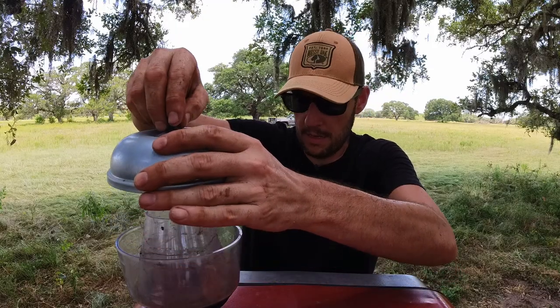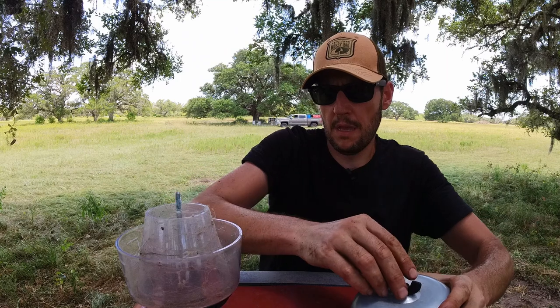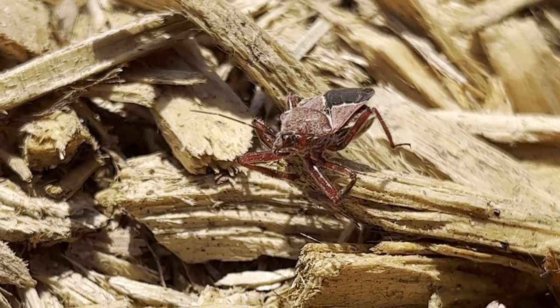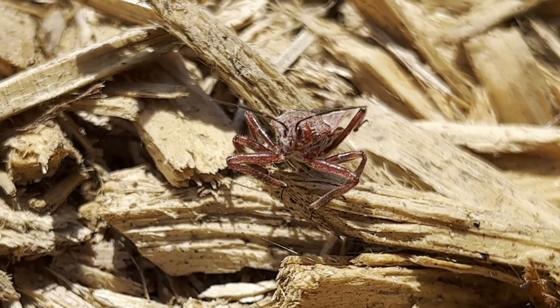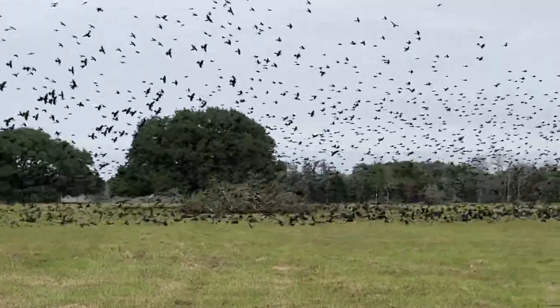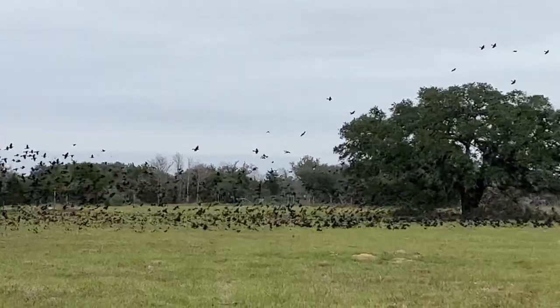Another thing I'm going to be building soon is a canopy that I'm going to make out of a fiberglass bed cover. And this is all for today, thank you for watching, we'll see you then.